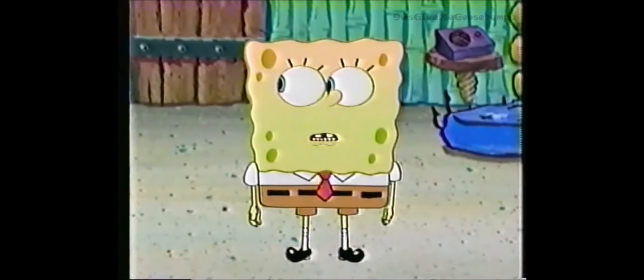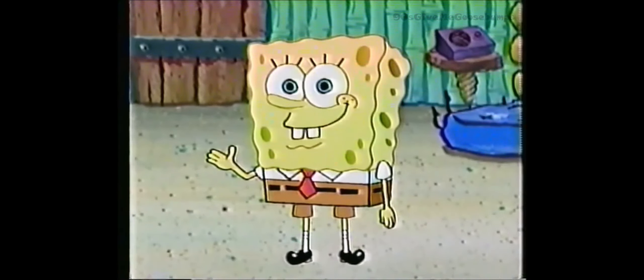Hey, Squidward, when are you going to get to my good points? Good points? Like my impeccable manners.